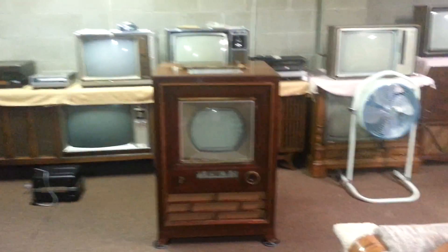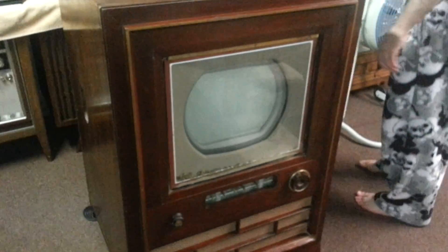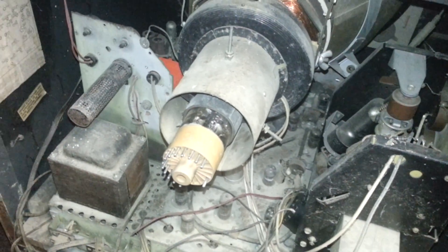Something I never thought I'd even see in person, let alone own. I've already taken the trim apart to try to get the glass off and clean out the bug guts and crap, but it needs a little refinish. Most importantly, the picture tube is still under vacuum.